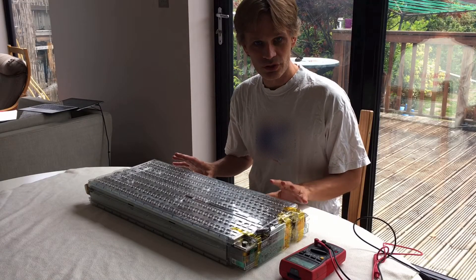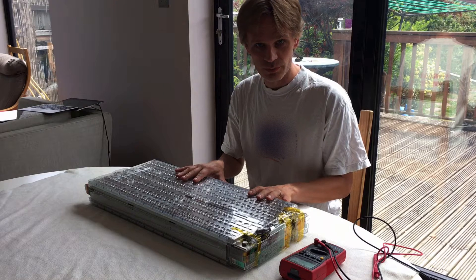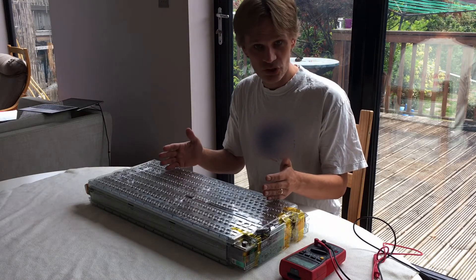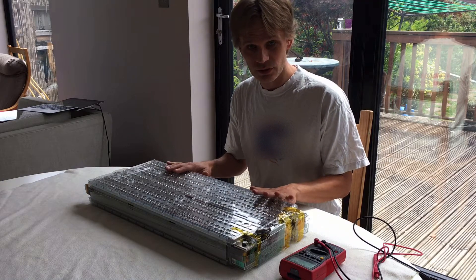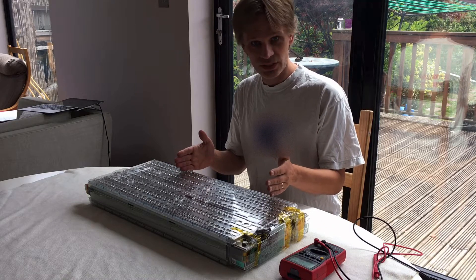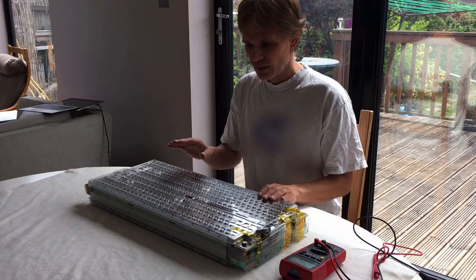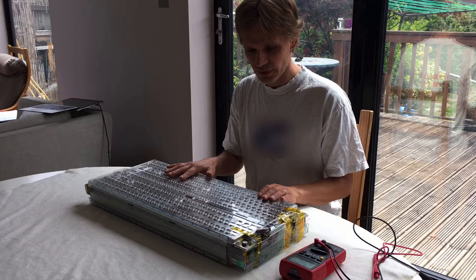In this video I'm going to show you some checks you can do on this battery to check it's in good condition before you buy it. What you'd really like to do is check the amount of charge it can still store, but unfortunately that takes a little bit longer. I'll show you how to do that in a later video. For this video I'll just show you some simple visual and voltage checks you can make.